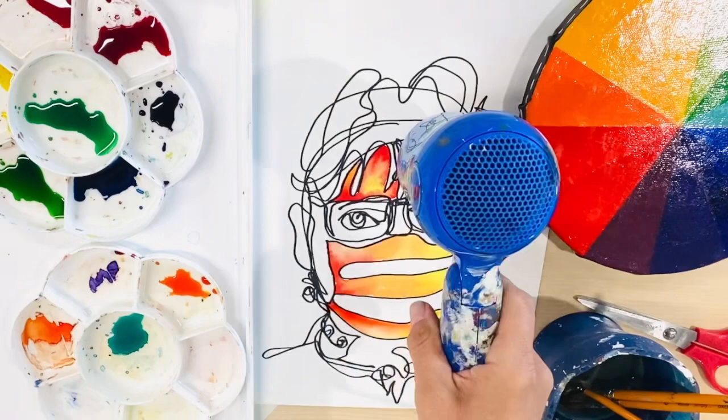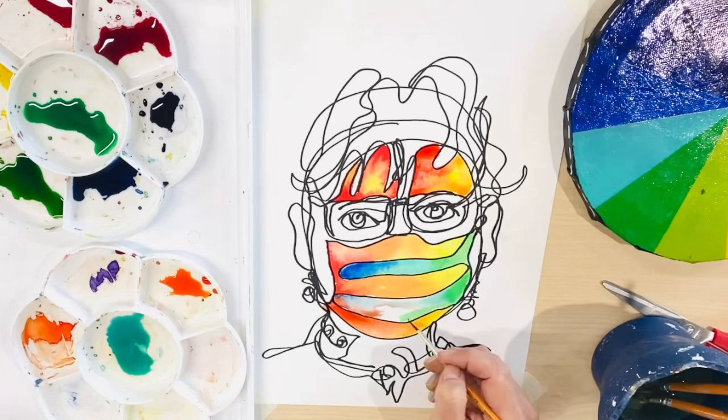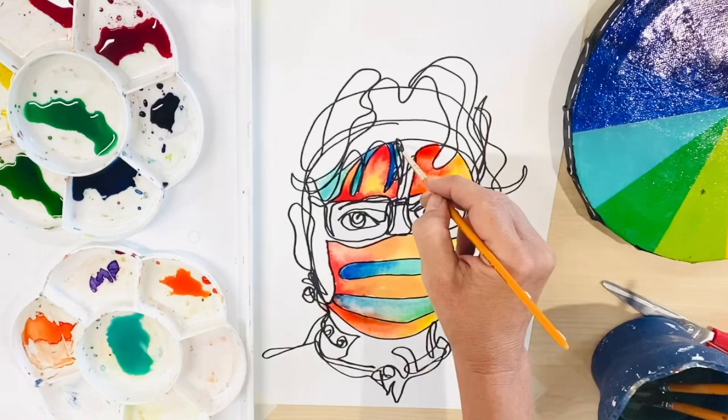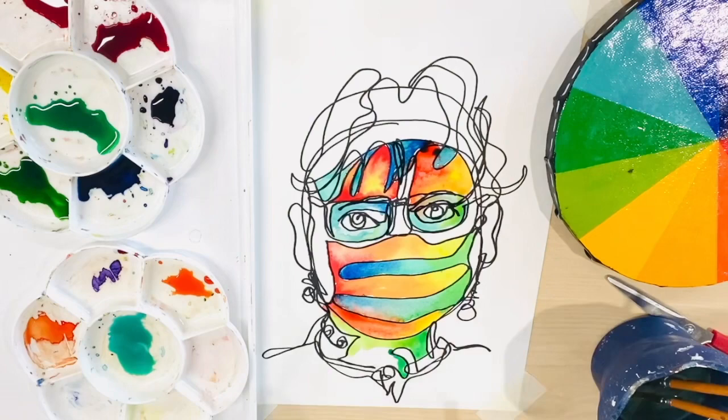Also consider placing complementary colors together, or alternatively contrasting colors next to each other. Try and dry each section before placing down another color nearby — this prevents bleeding of color. You can see here that my bottom mask section was not dry before I added the blue family inks.